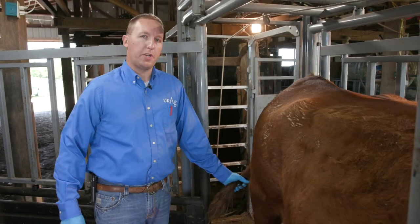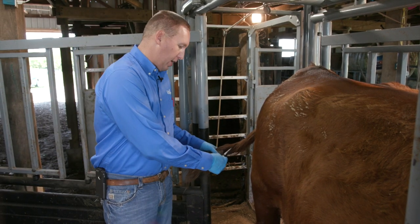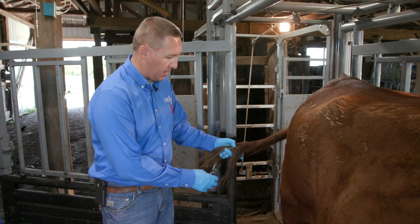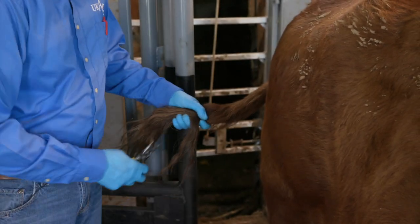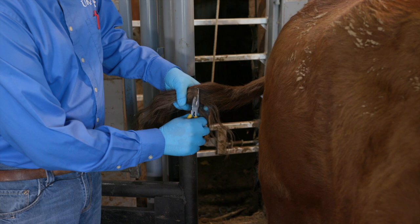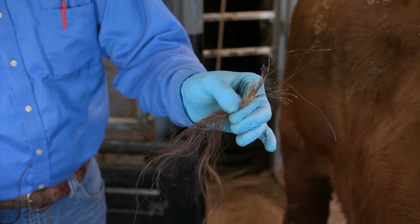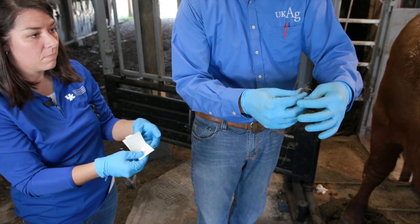Here we are at the rear of the cow taking a hair sample for DNA testing. The switch is by far the easiest place to do this. We're looking for anywhere between 30 and 60 hair follicles as the test calls for. We're not worried about the shaft of the hair — we're actually worried about the root that's underneath the skin, because that's where our DNA is contained in those hair samples. I've got a simple set of needle nose pliers cleaned with alcohol prior to taking these samples. Instead of pulling down, the easiest way is to kind of roll and twist it around the needle nose pliers and then pull up. As you can see we have a lot of root material on the end of those hair follicles — that is a really good sample.